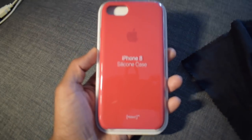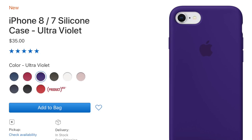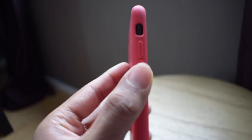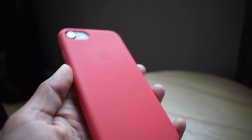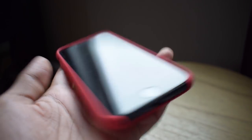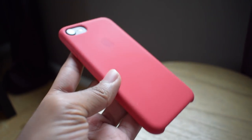You don't have to get this case in Product RED — you can also get it in other colors. I really love using the case in the hand; it feels much more natural than using the iPhone 7 without a case because it's less slippery, much grippier, and I really feel that I have control over the phone.